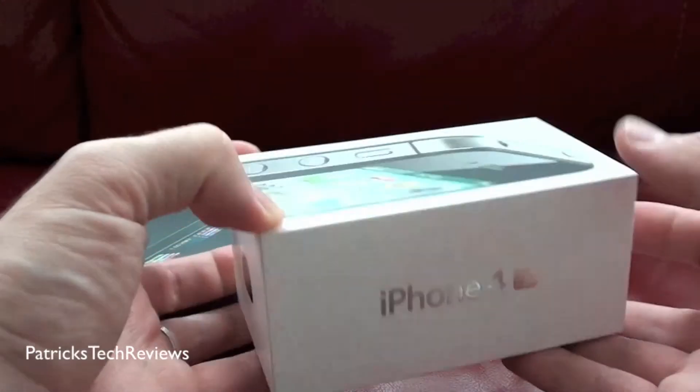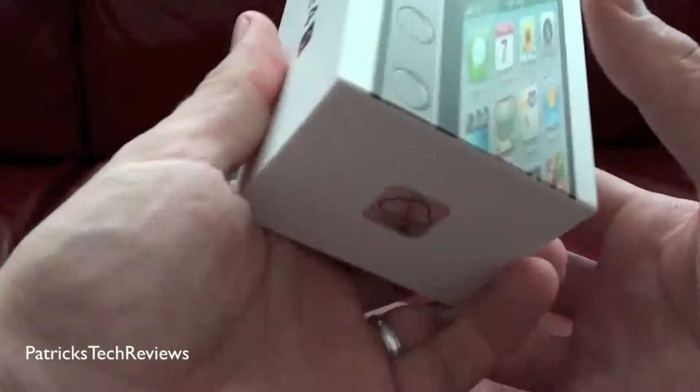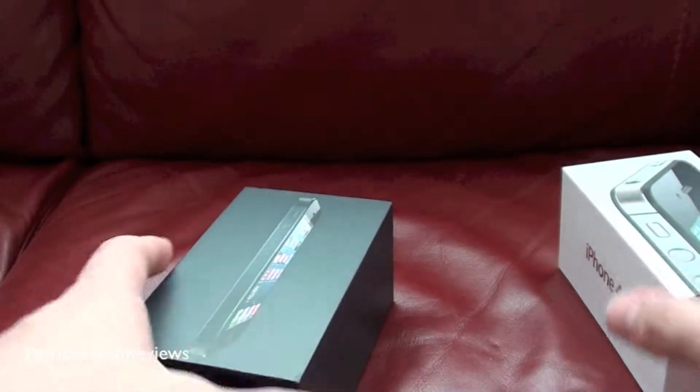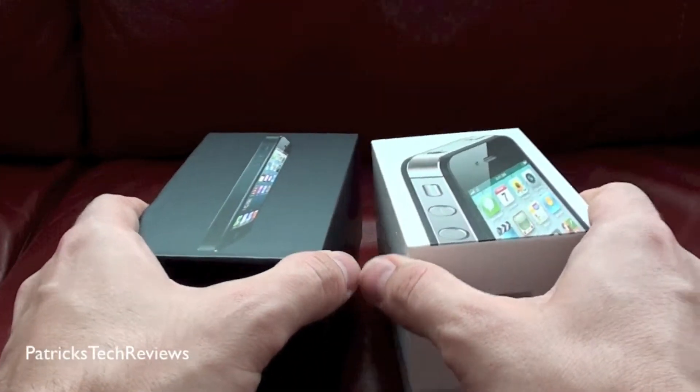The iPhone 4S here is a 32 GB, and for the 5 I went for the 64 GB. Let's just see how they basically arrive.